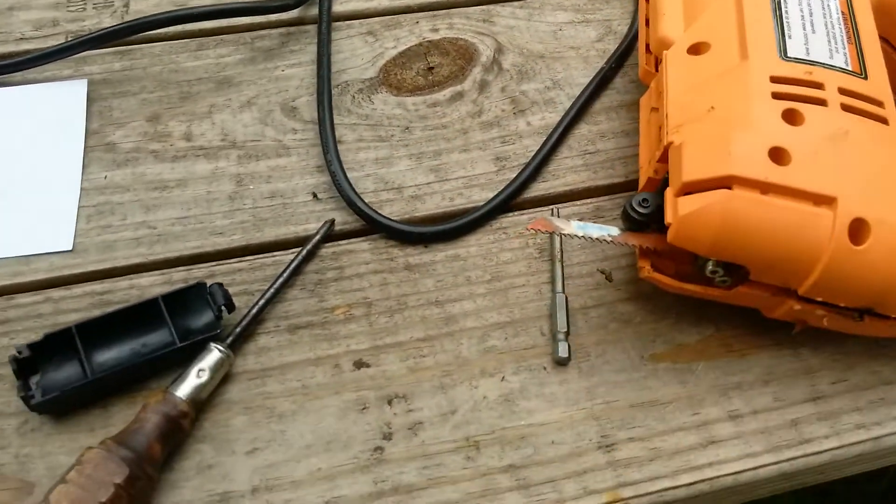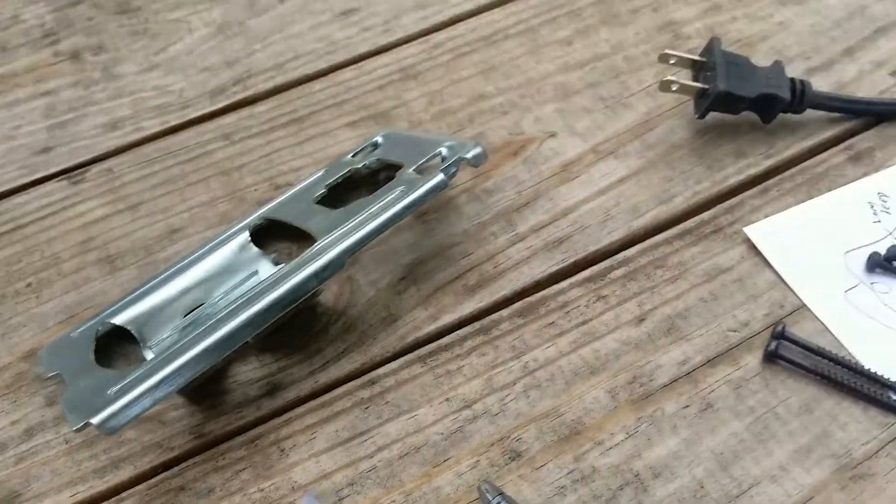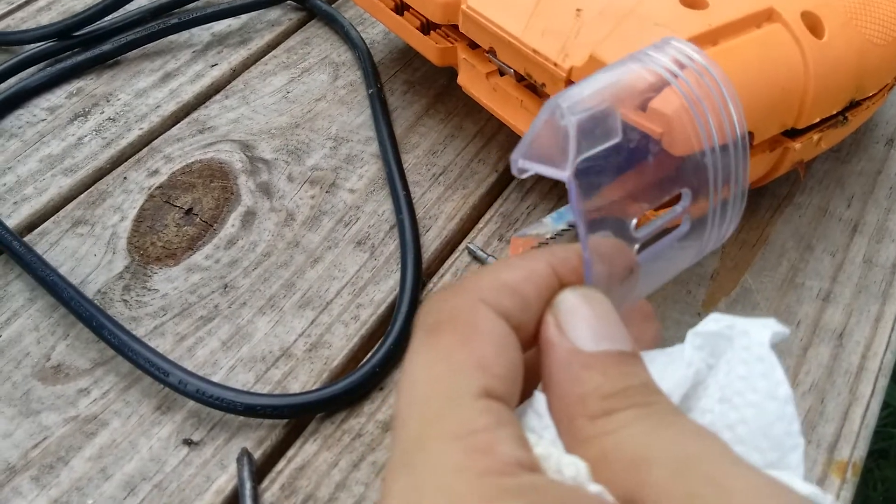On the bottom you're going to have this thing here — that's your guide. Just take that off, that's not difficult. It's one screw and you'll have this plastic thing, this little cover.